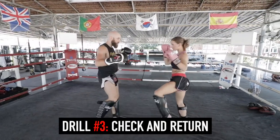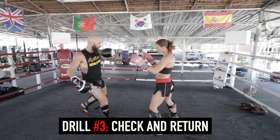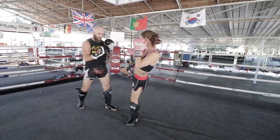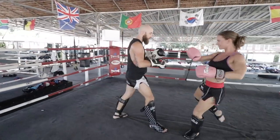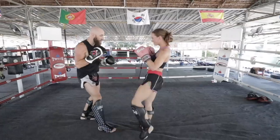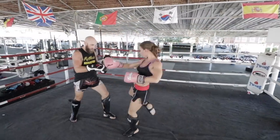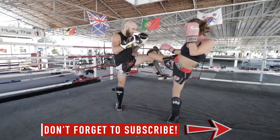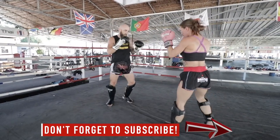Drill number three is a check and return drill. Right now I'm attacking Cassie's legs or body and all she's doing is checking and returning. You'll see sometimes she'll return with the same side leg, and other times she'll return with the opposite side leg. This is a great way to just get used to countering — checking and countering.